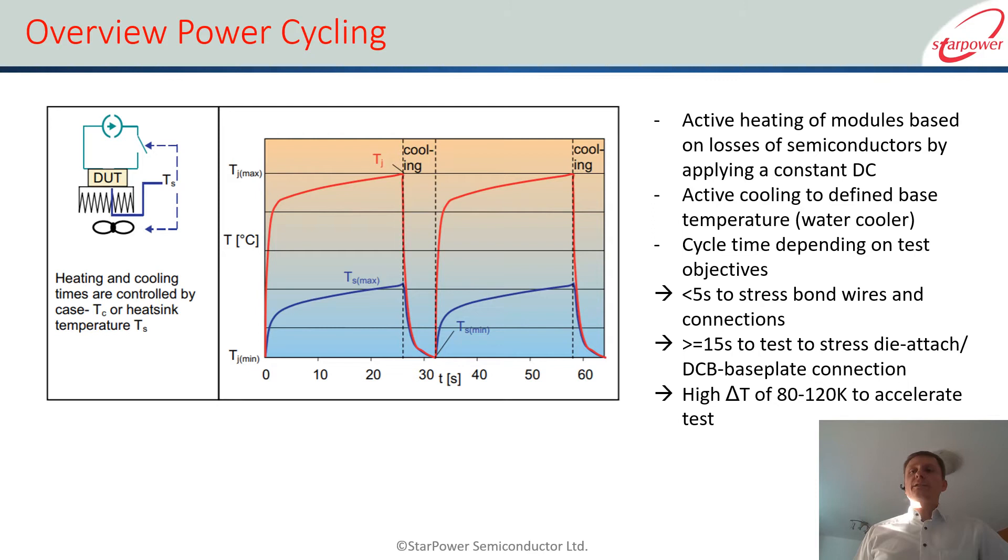You can do power cycling with different cycle lengths, and by changing the cycle length you test different things in the module. With short cycles you test mainly the bond wires; with longer cycles you test the chip connection between chip and DCB. At least that is the status for IGBT modules. What we want to look at in our test series here are long power cycles.